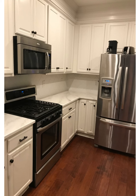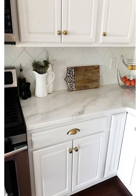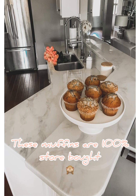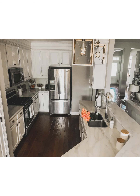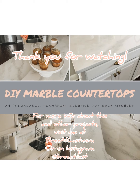What a difference! And here's after we changed out the hardware. I really want to thank you all for watching, and I just hope that seeing me tackle this project for the very first time with zero practice or experience working with epoxy will help give you the confidence to create some beautiful countertops. Until next time.